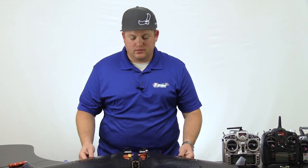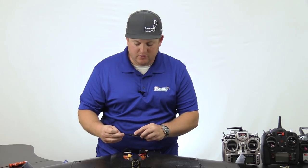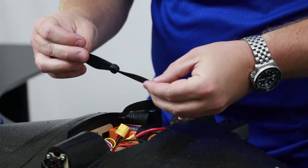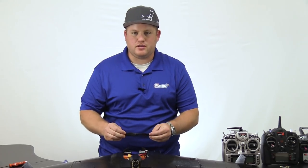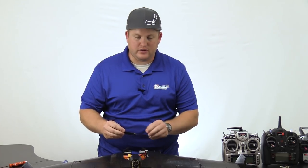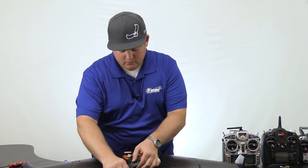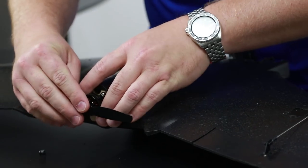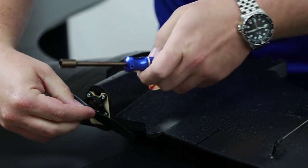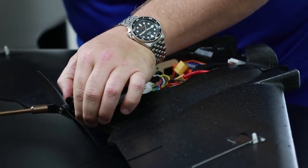Now that we're done installing the radio, we need to install the propeller. You'll notice on the blade there's a '6x3' lettering — this always faces forward toward the nose of the plane. If you have this on backward, you'll notice a loss of thrust and it won't want to take off very well. So if you have those issues, make sure the lettering is facing forward. Unscrew the nut, slide on the propeller, and using your ReadymadeRC 8mm wrench, tighten it down until the prop can't spin freely on the shaft.